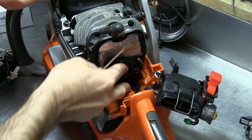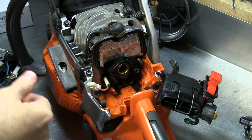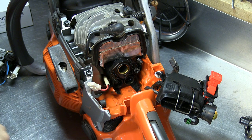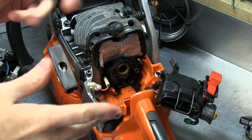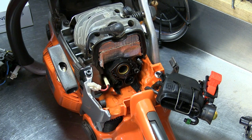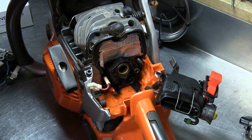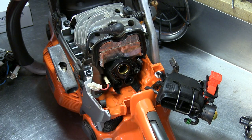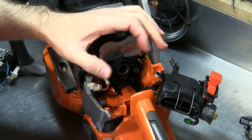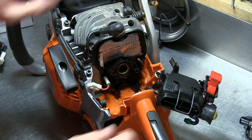What the ring does is help seal things when you move the saw around and the carburetor gets manipulated, because it does move. I had a Dolmar 5100S that had idling issues — high idle issues and some goofy acceleration, sticking at a high idle. The early 5100s didn't have that ring. I got a ring for it, put it in, and it fixed the problem. What happens is the boot kind of forms a vacuum and starts sucking a little air.